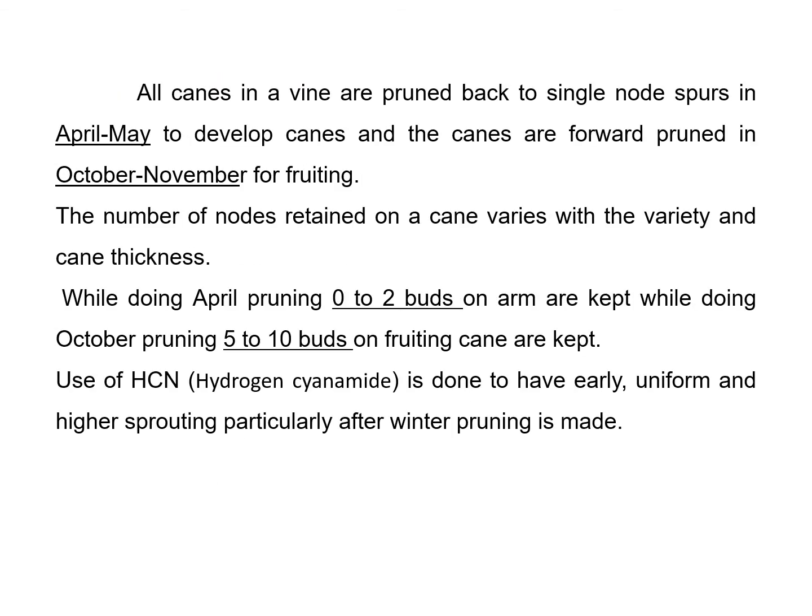All the vines are cut back to a single node spur in April to develop the canes. After the harvest of the fruit, this April pruning practice is followed, which is considered a heavy pruning practice for developing cane or vegetative growth. Then, on the same vegetative growth or cane, October or November pruning is practiced, which mainly encourages fruiting in the vine. The number of nodes retained on the cane varies with the variety and cane thickness. During April pruning, 0 to 2 buds on the arms are kept, while during October pruning, 5 to 10 buds on the pruning cane are kept. Hydrogen cyanamide is used to have early, uniform, and higher sprouting, particularly after the winter pruning.